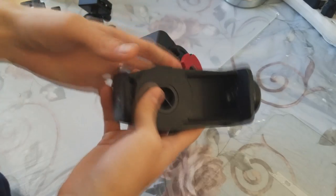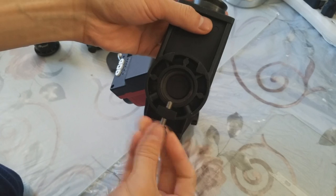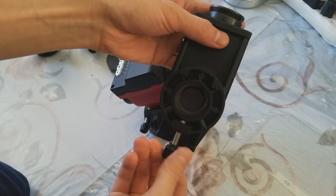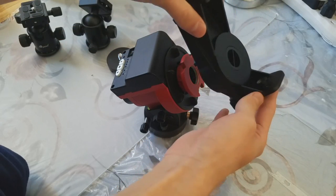Depending on your purposes, you may want to use this mounting bracket instead, allowing you to mount two cameras or a counterweight kit. Simply loosen the screw and attach it the same way as the original mounting block.